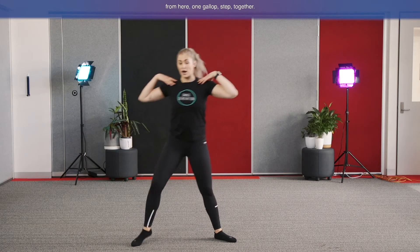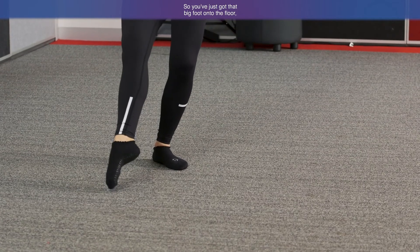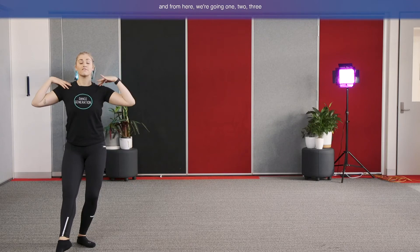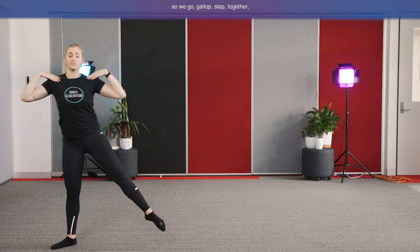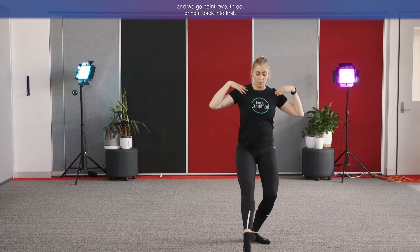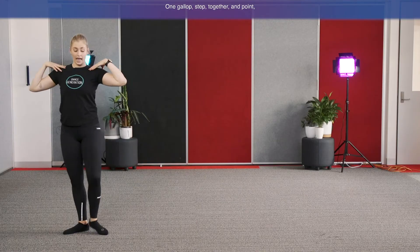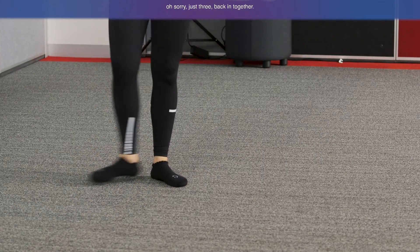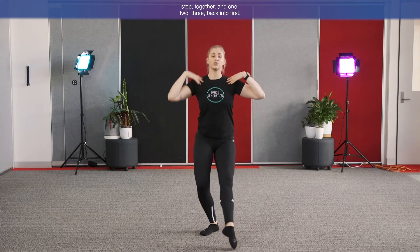We're going to add in a little pique point jump. One gallop, step together, then bend the left knee and point that right foot down to the ground — just that big foot onto the floor, left knee over the toe. From here: one, two, three, closing back to first. Again, gallop to the left: gallop, step together, and point, two, three, back into first. Let's run through: gallop, step together, and point, one, two, three, four — just three. Back in together. Last one: gallop, step together, and one, two, three, back into first.